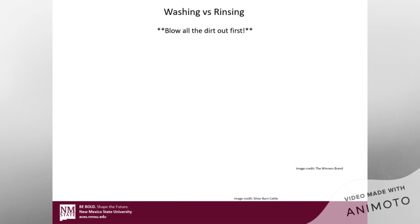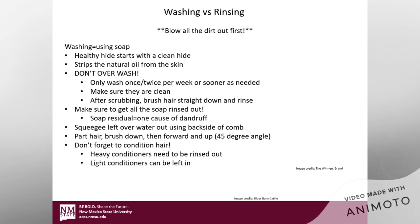Washing versus rinsing. First things first — blow all of the dirt out first, as this is going to save you time in the washing and rinsing stages. When I talk about washing, I'm talking about using soap. A healthy hide really starts with a clean hide, but washing actually strips the natural oil from the skin, so you don't want to overwash them. I would only wash them maybe once or twice per week, maybe even every other week depending on whether they need it.